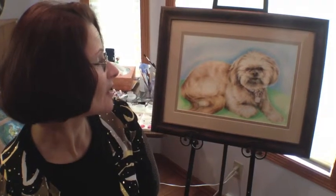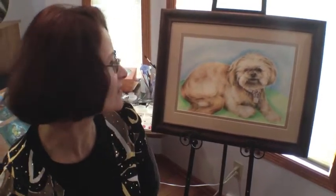I really do enjoy it when I present the work to the person and they say, 'You've captured the feeling of my dog,' or 'This is the essence of what the dog really was.'